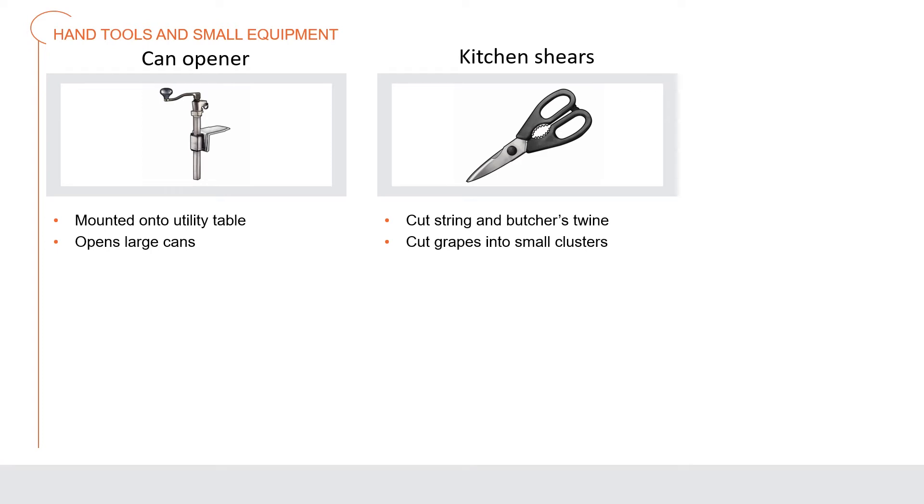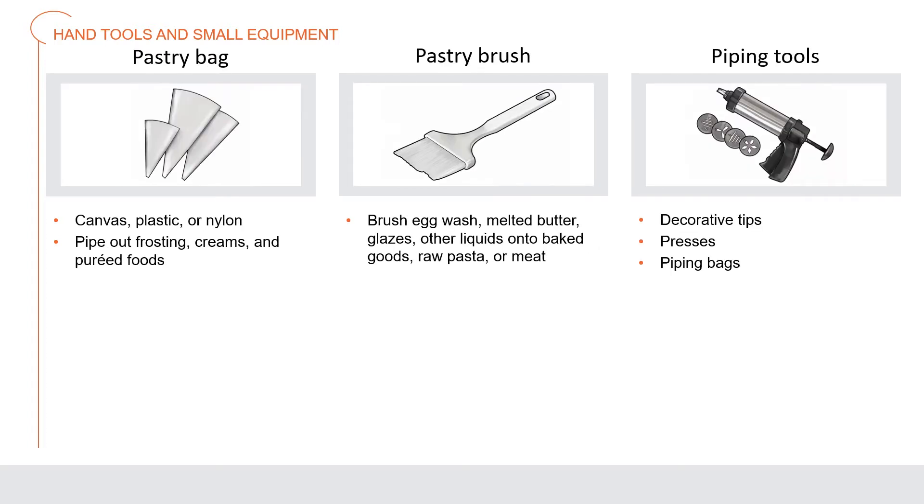A commercial can opener is a large opener mounted onto a metal or wooden utility table, used to open large cans — primarily number 10 cans. A small handheld can opener like those for home use may also be used in a restaurant or food service kitchen to open small cans of food. Kitchen shears are strong scissors used to cut twine and to cut grapes into little clusters.